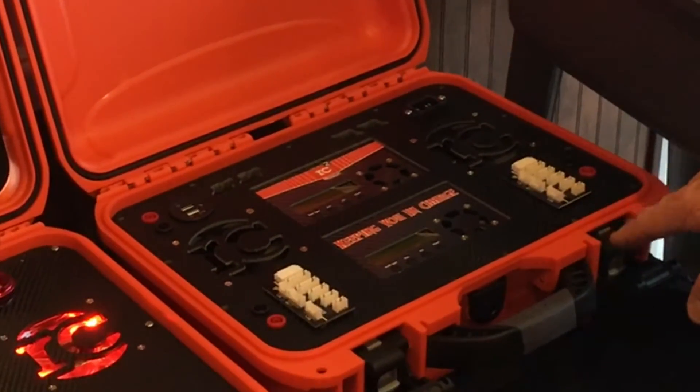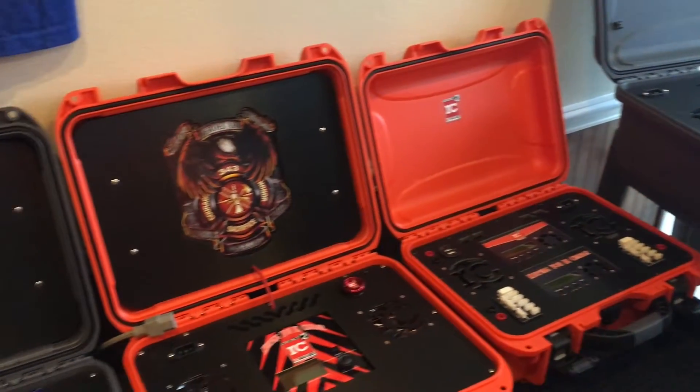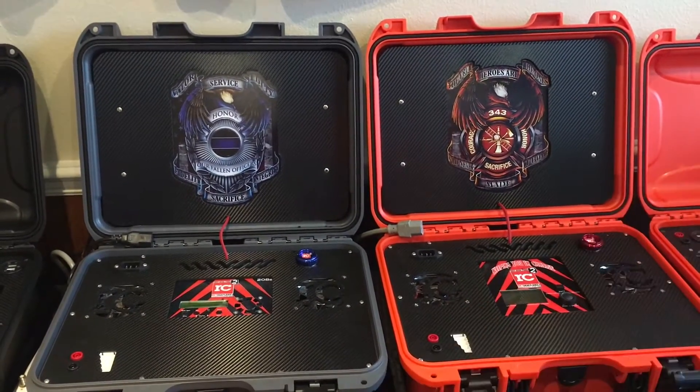This right here is a case that we're coming out with for the FPV and RC car guys. And these are our two honors cases — this is for fallen firefighters and this is for fallen police officers.